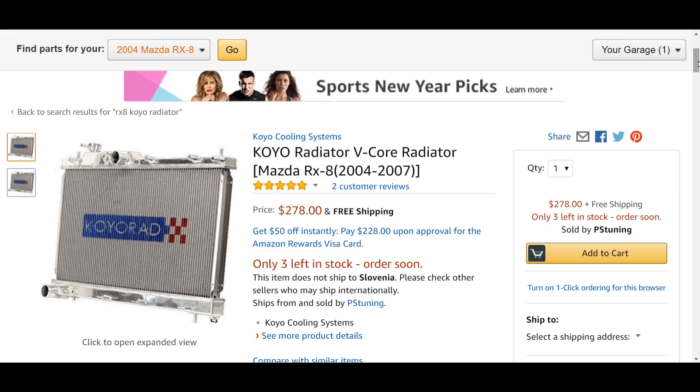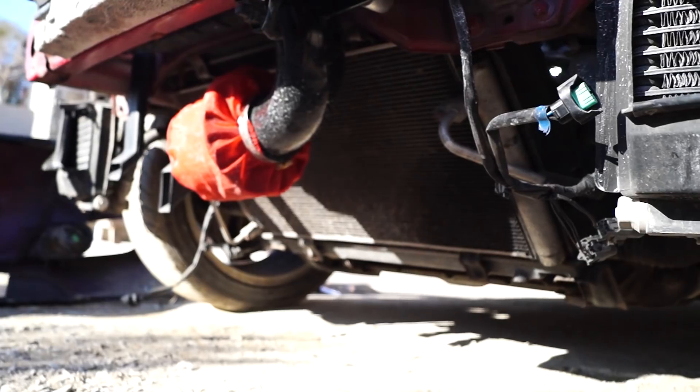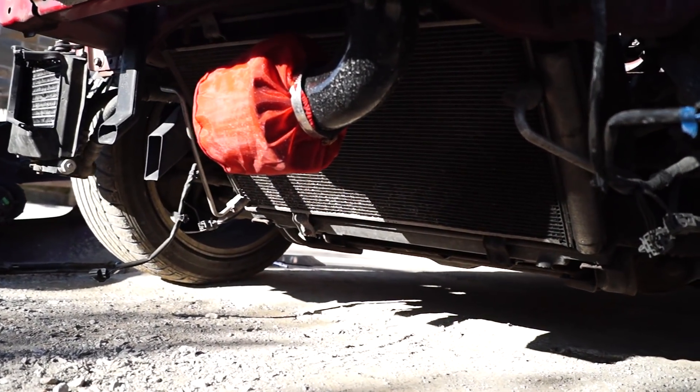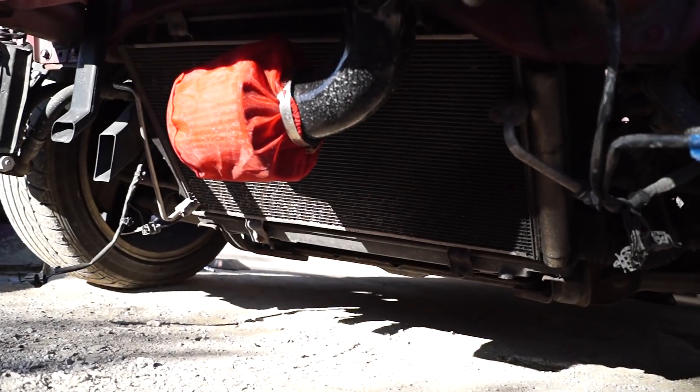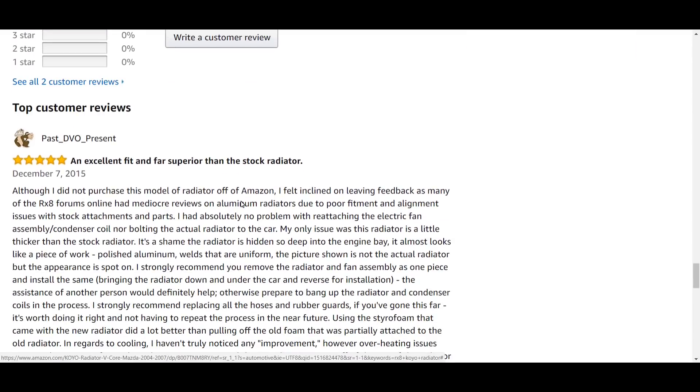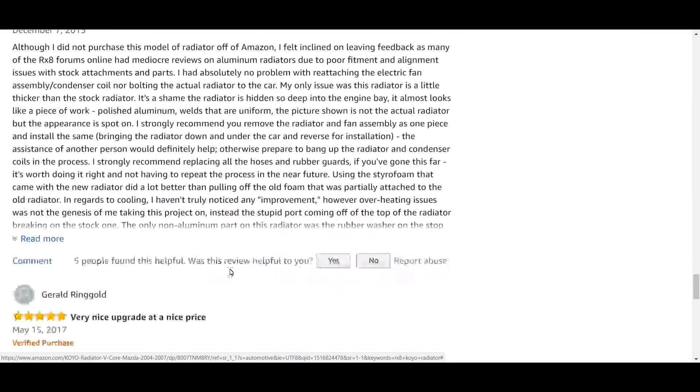Next, we have the Koyo Red Performance Radiator. One of the main reasons engine life is short is due to the excess heat produced. Typically, when the radiator starts to fail, it will tend to just slowly clog up with less and less surface area actually shedding heat. So to upgrade and improve the whole cooling process, you can install a Koyo Red Radiator, which is designed to replace the OEM one.